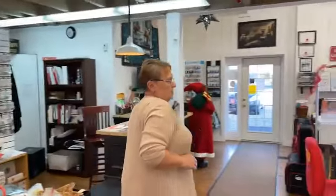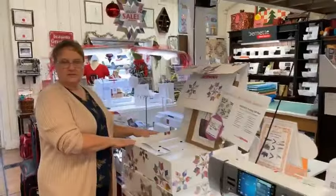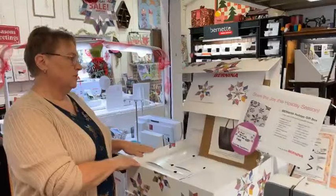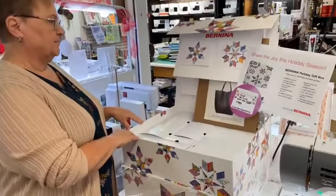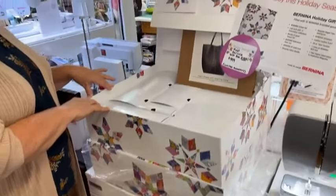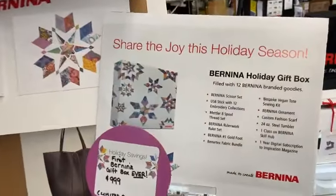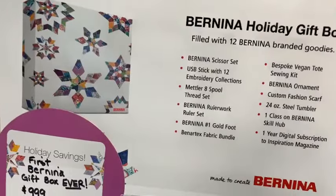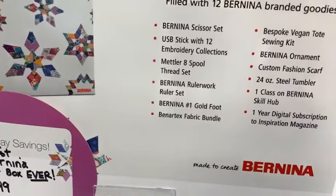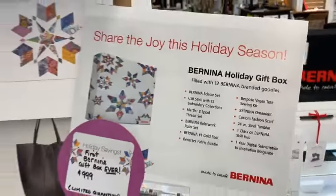We're going to walk by this holiday box for just a minute. Here's another note you can put in Santa's ear. It's Bernina's first gift box ever — it's got 12 embroidery collections, an ornament, a scarf, you can even make a leather purse, fabric, and all sorts of fun little things.